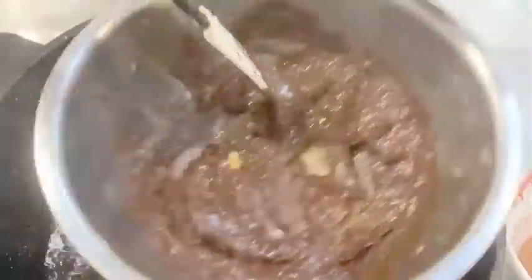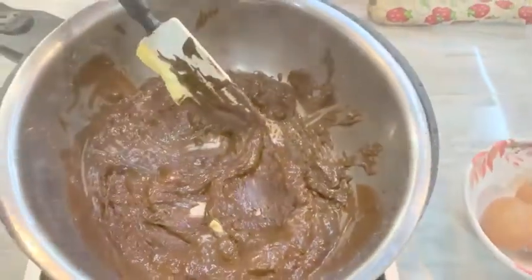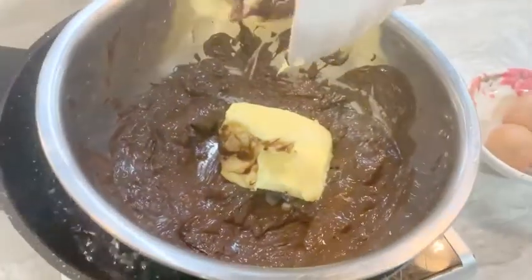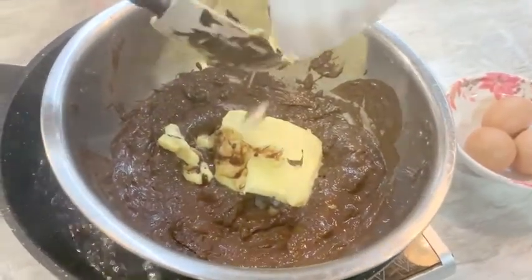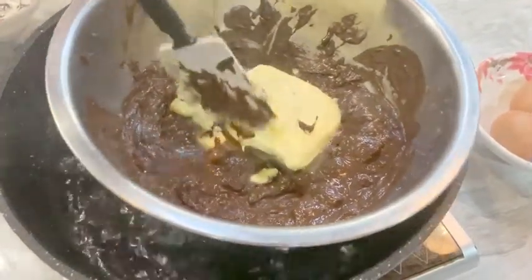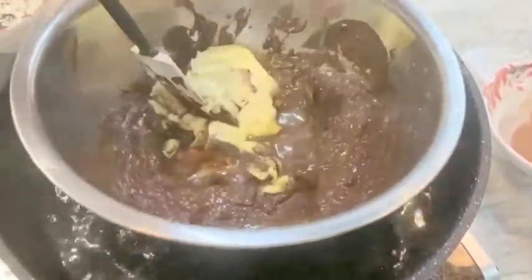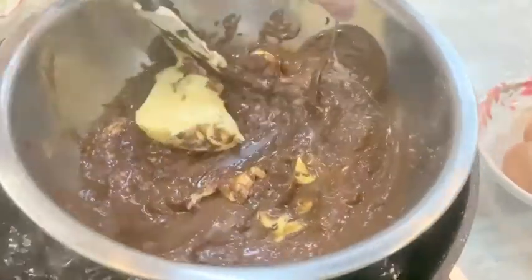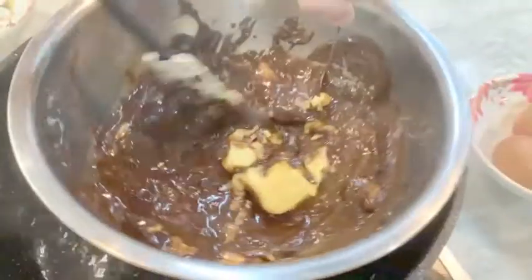Melt the chocolate by double boiling it, and we're going to add in the butter. Mix the butter until there's no butter left. Make sure the chocolate and butter are completely mixed.